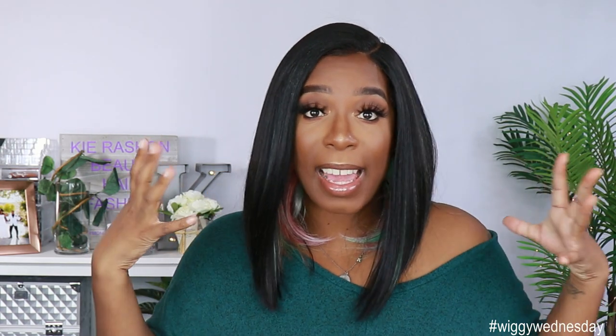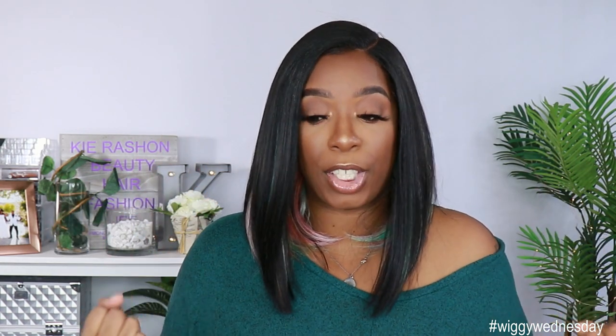It does come with a 6-inch left side curve part, which you see right here. It also has two combs in the front, one comb in the back, and adjustable straps. The texture of this unit I would definitely say is a yaki texture — it is a straight-up yaki texture, but the density is not high, so it's not a very thick unit.